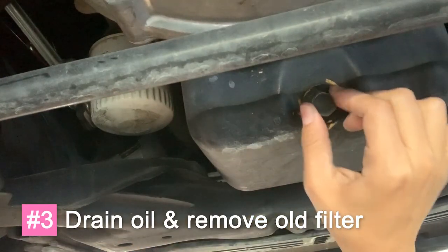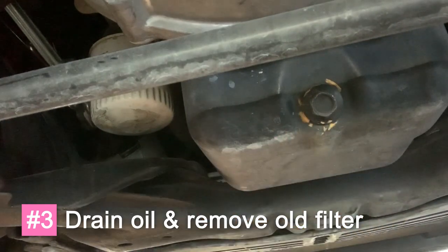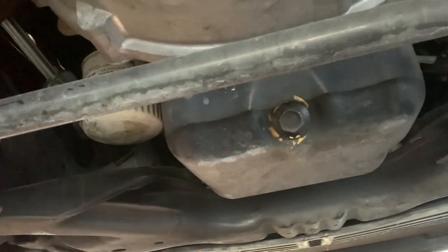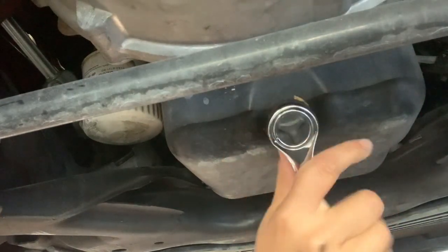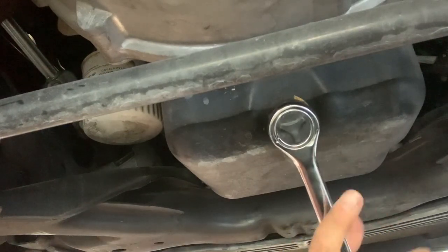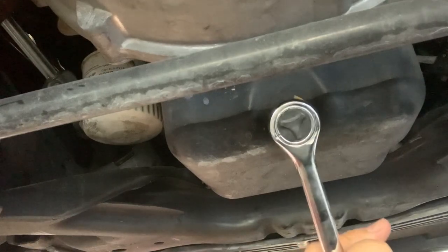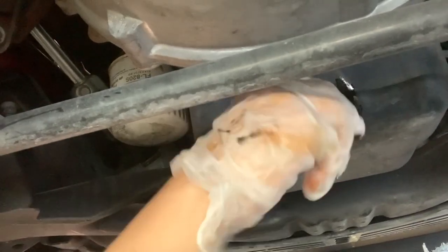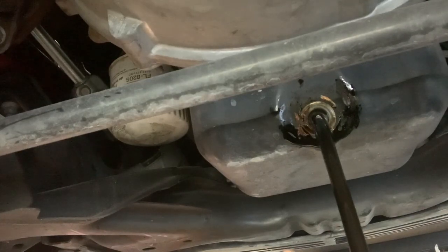First thing I need to do is take this drain bolt out, so I'm gonna grab my socket and see what size it is. Now I'm going to drain the oil. This bolt always gives me problems — it's really tight. I remove the bolt, and one eternity later... and that is why you wear gloves, people.